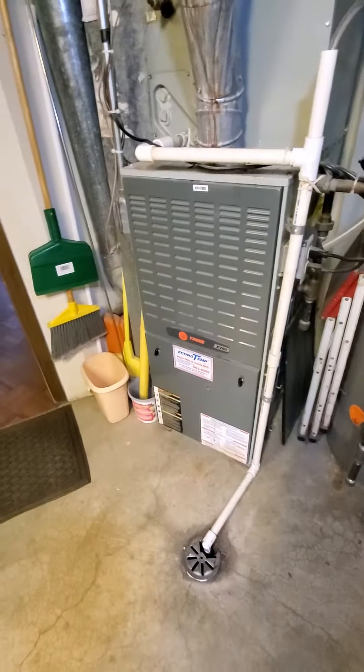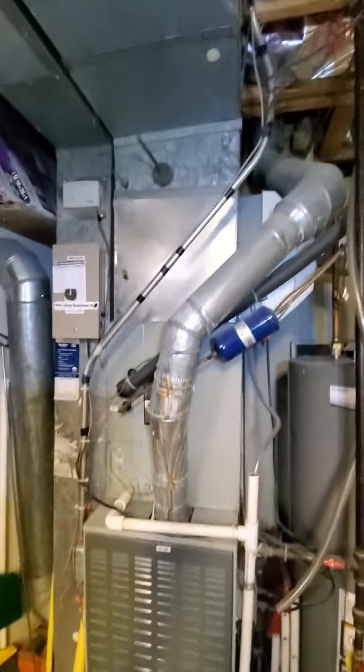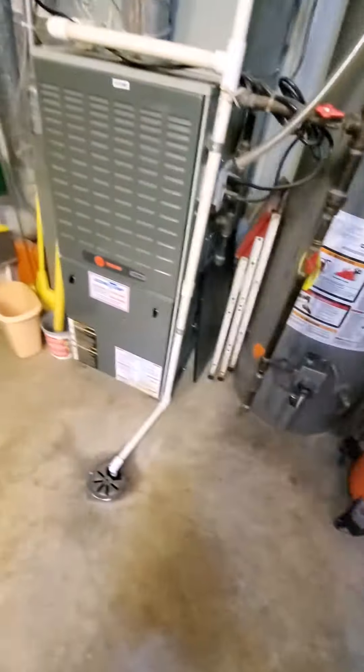Hello team, Chelsea's Tech 874. We are out in Downers Grove. Homeowner is looking to get a full system here. Existing equipment is a little over 20 years old, about 21 years old.